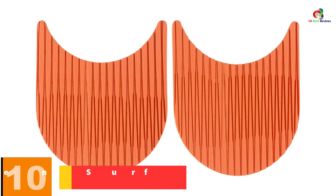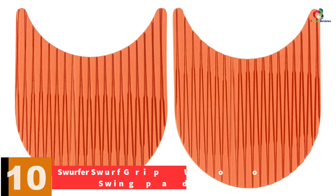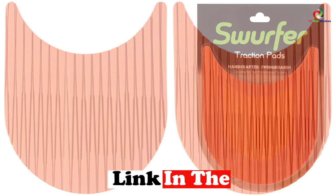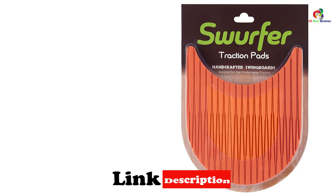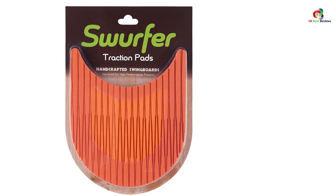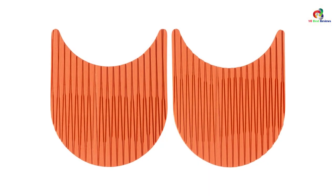Starting at number 10, we have the Swerfer Swerf Grip Wooden Surf Swing Pads. If you are searching for an outdoor swing that your kids will absolutely love, you won't go wrong with this model. It is crafted from solid materials that withstand the brutal weather elements, ensuring durability and optimal safety. The marine-grade materials will endure many years of outdoor use without any problem. This unit also provides a large seating area that provides a comfortable place for your kid. This unit will not only ensure that your kid enjoys the outdoors, it will also enable them to increase their surfing skills. This model has similar traction and functionality to a surfing board, which will enable you to find the right balance when at the sea.